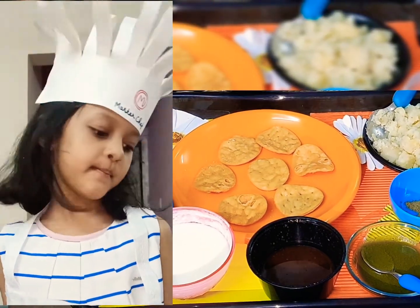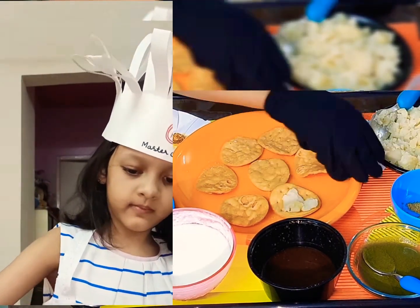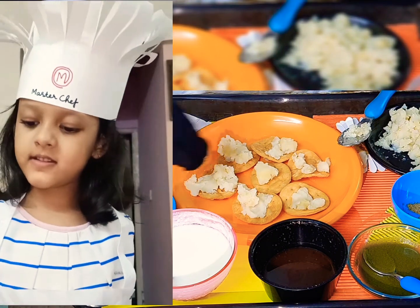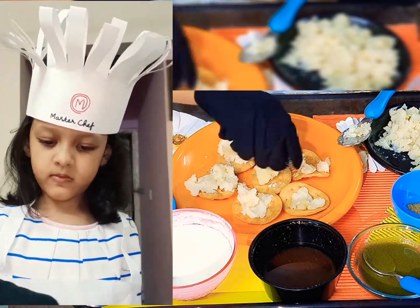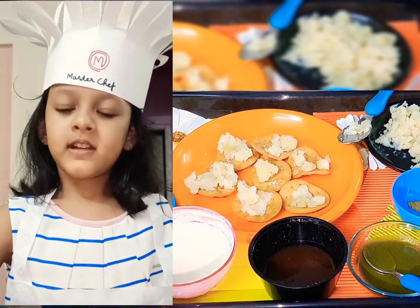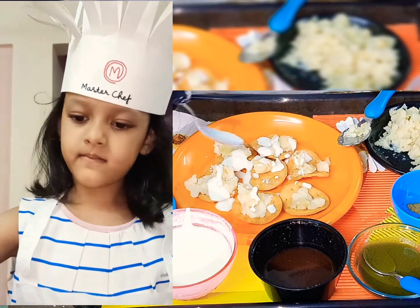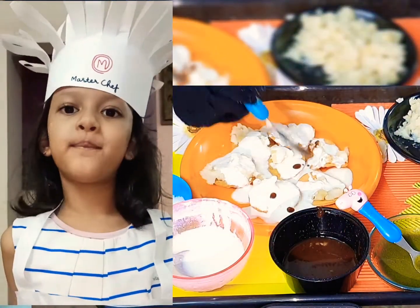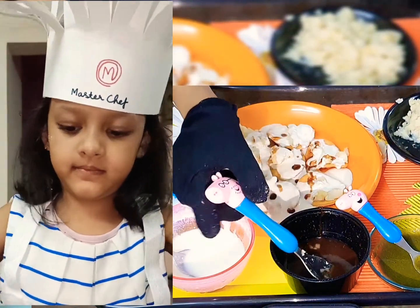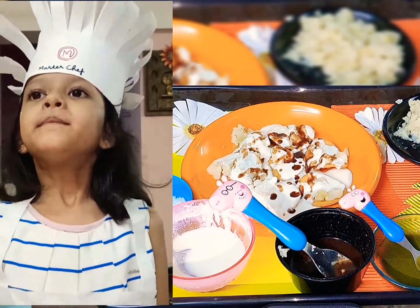First, we will put some smashed potatoes. Now we will put some salt. Now we will put some curd. Now we will put some sweet chutney. Now we will put some tikka chutney.